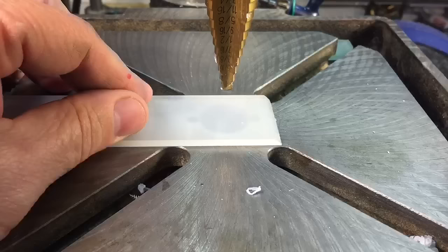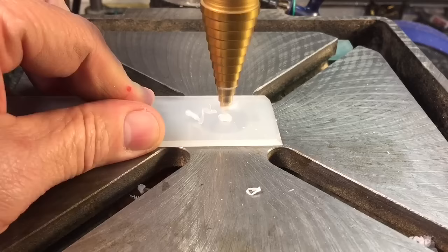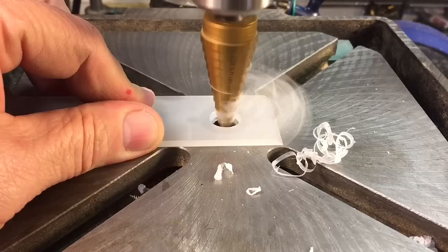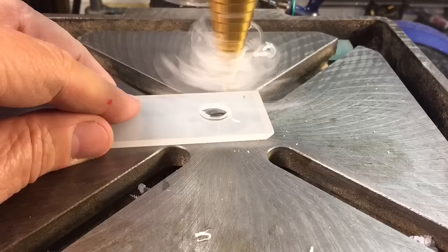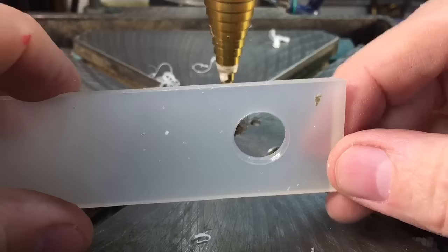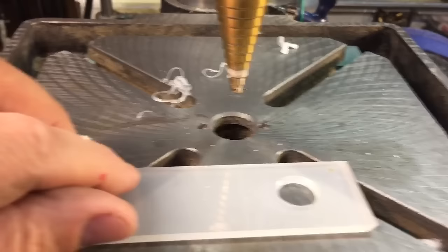Here we have another type of plastic — about a 3/16 inch piece of polyethylene. Very easy to drill through, but I want to show you the kind of finish you get with a larger hole. Now we're bringing it through. We'll stop for a second to get rid of some of the spray that could build up, and just touch it on the other side. Now look at that hole — it's even polished on the inside of the hole. No burrs on either side.